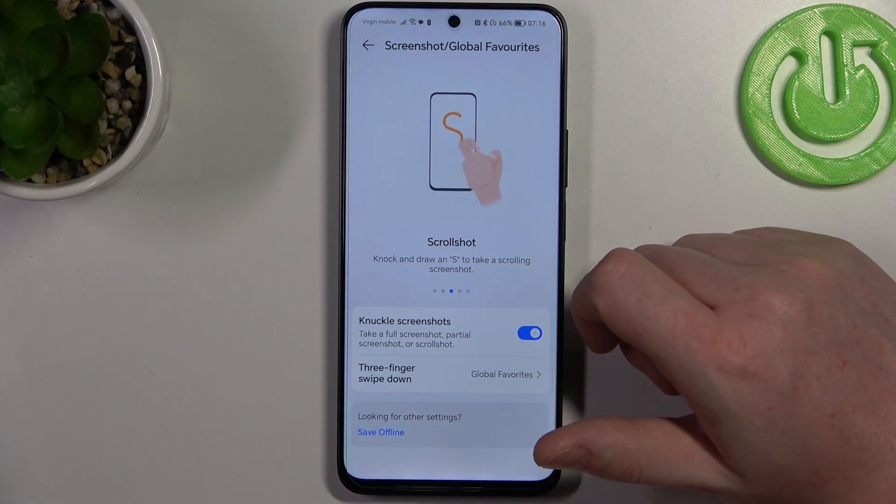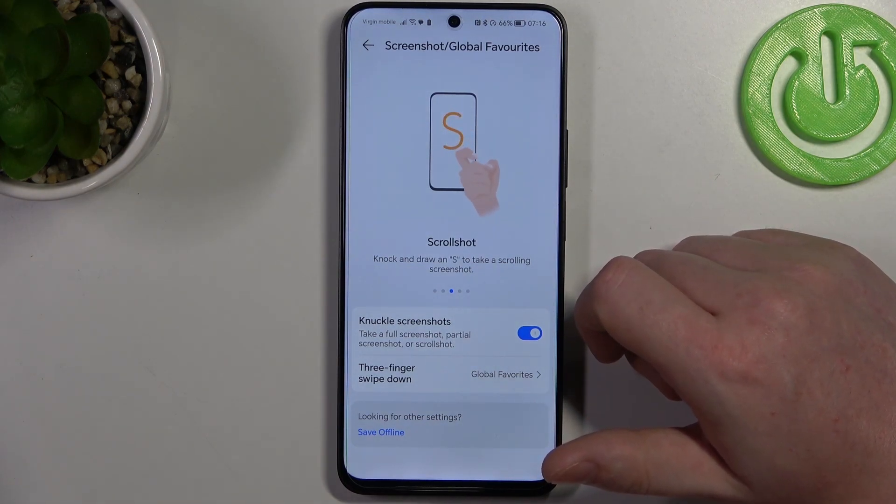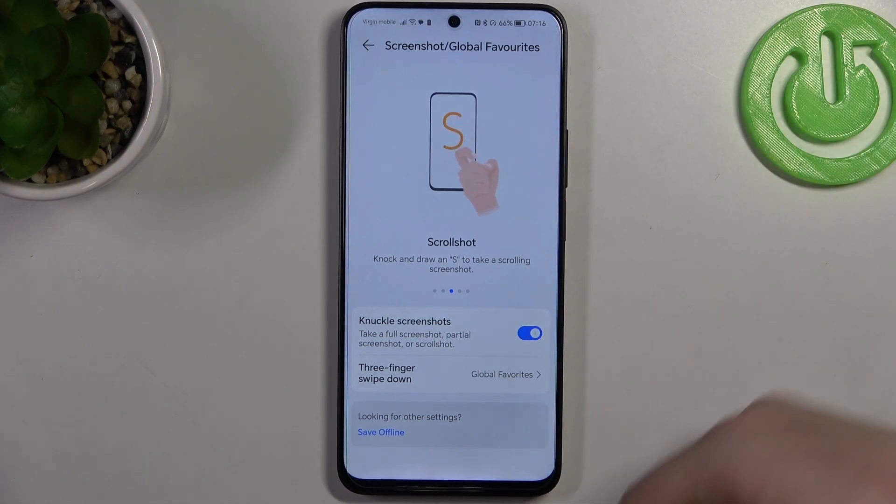Next is a scroll shot. You can take a full page screenshot by knocking once and drawing an S on your screen.